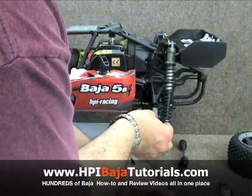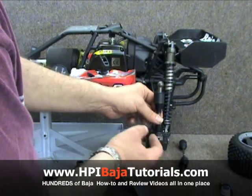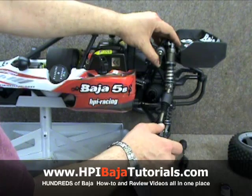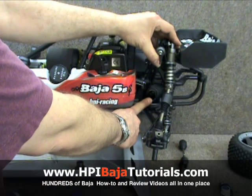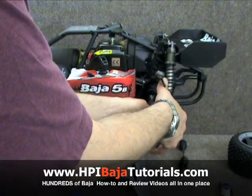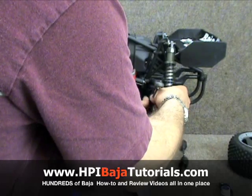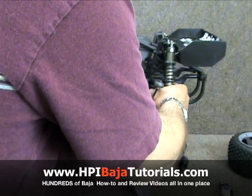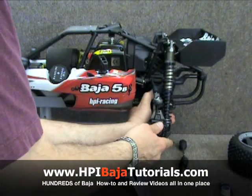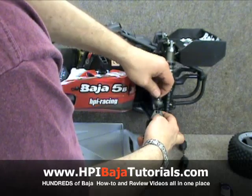We're going to go ahead and install the Skunk Works CVD. We'll slide the rear stub axle through just like so. We're going to use some Team Fast Eddie dog bone and transmission grease and put some grease back into the out drive cup. Then we'll insert the end of the dog bone in and slide the boot over the out drive cup — which looks like it's going to be the most difficult part of this whole job. There we go. We'll slide that over and put the screw back in.